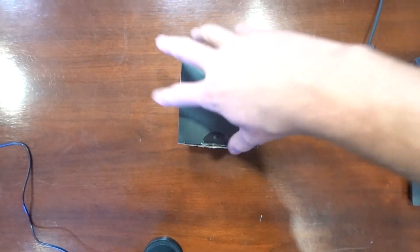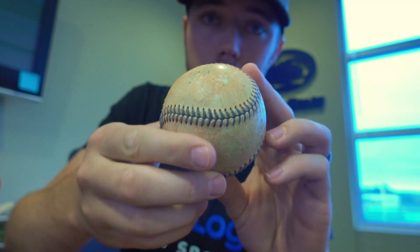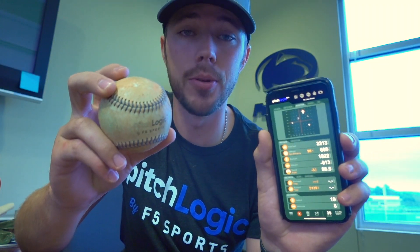A couple weeks ago I got sent this baseball. I wish I had actually shown you guys it prior to using it a little bit, but here it is. This isn't just an ordinary baseball. This baseball has the ability to sync up right to your phone and provide you with tons of different metrics that you see used across all levels of baseball nowadays. When they sent this ball to me, they told me to give them my feedback and let them know what I think of it. So in today's video, I'm gonna do just that.